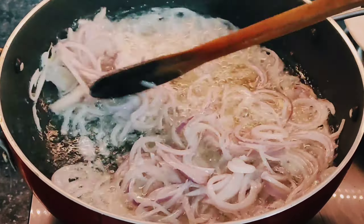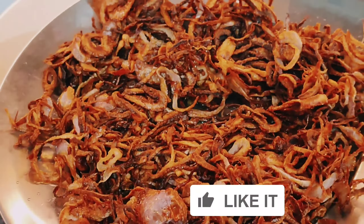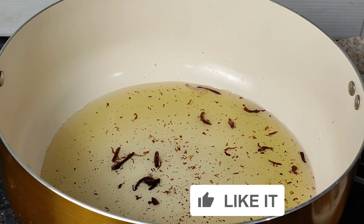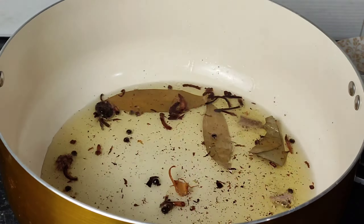I will make the marination. If you have time, you can make a lot of marination — or you can make it without marination like this. I have prepared the marination. Now we continue.